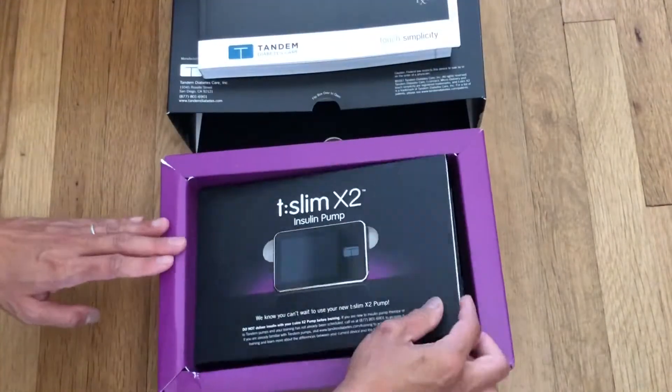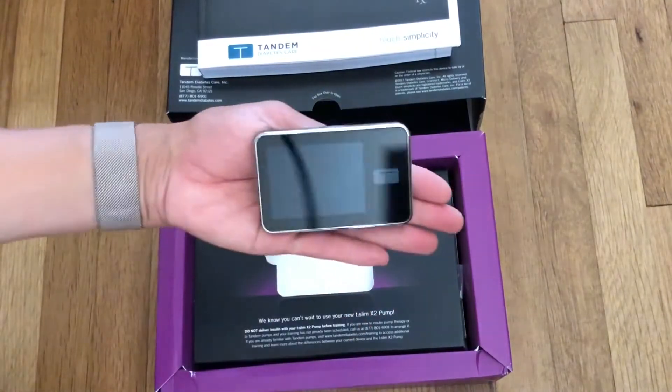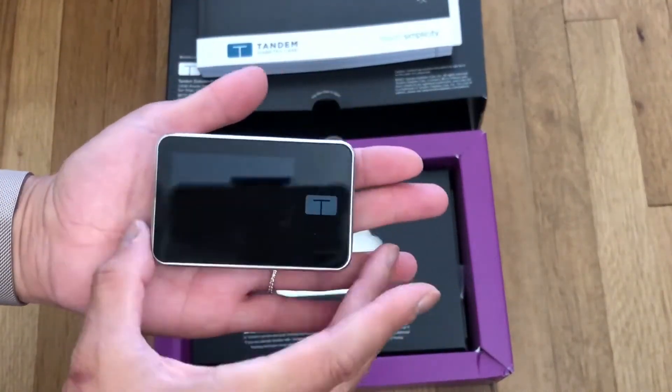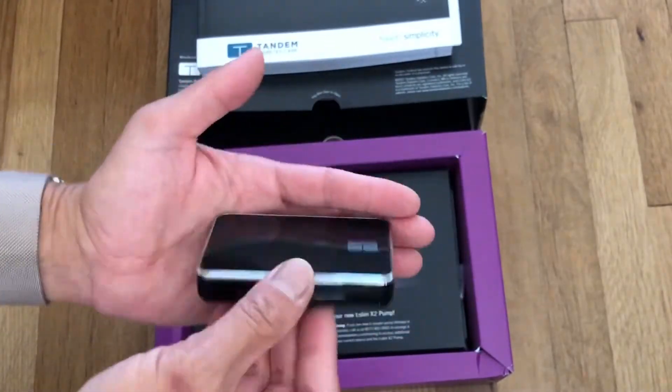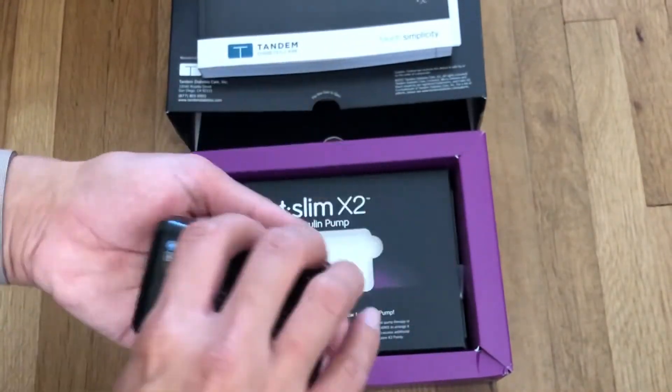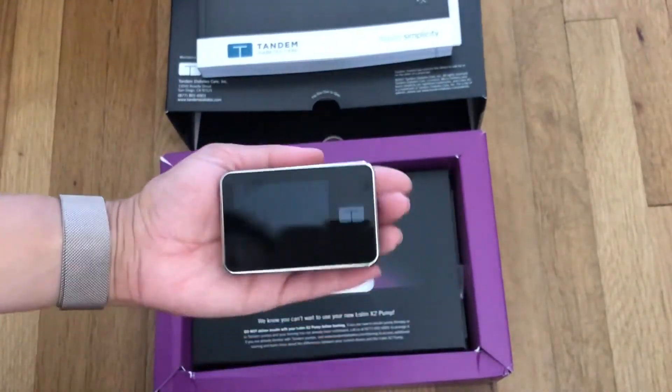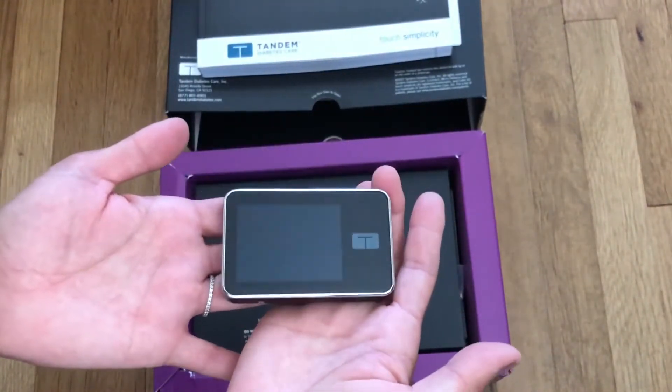The actual pump is beautiful — it's very sleek and tiny, but it is pretty heavy. I don't think my daughter would enjoy wearing this; it does have some weight to it. The back is where the insulin cartridge goes, so you slide that off and slide the cartridge in.